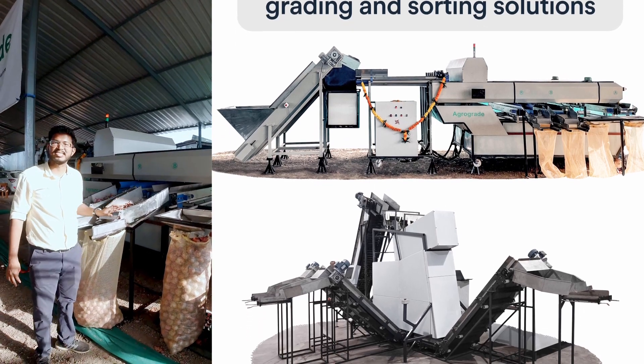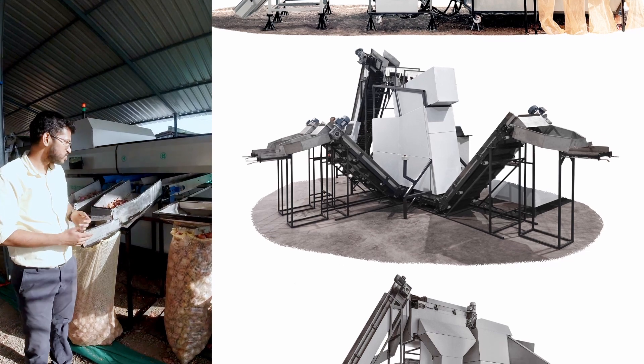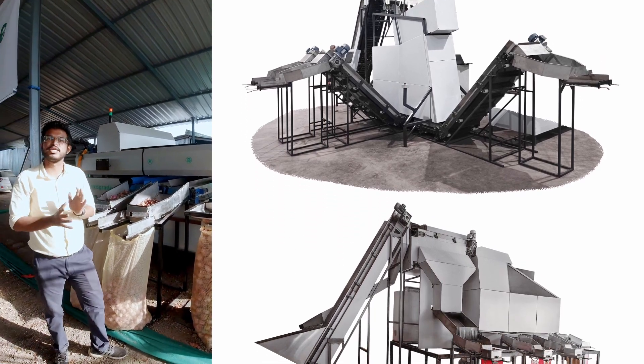The biggest differentiator in this machine is there is no skin off and there is no friction involved, because of which we are able to maintain the quality of the produce without damaging it.